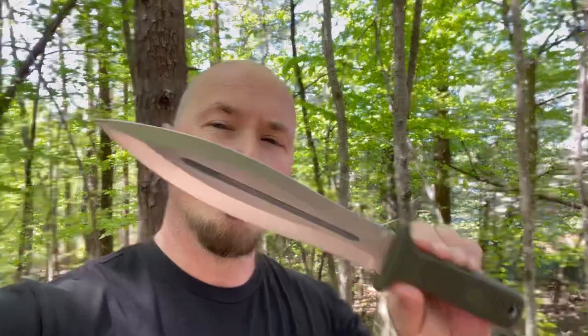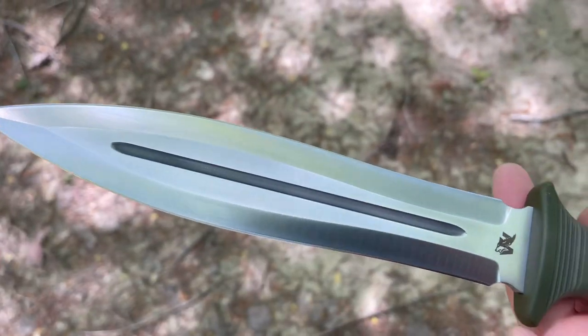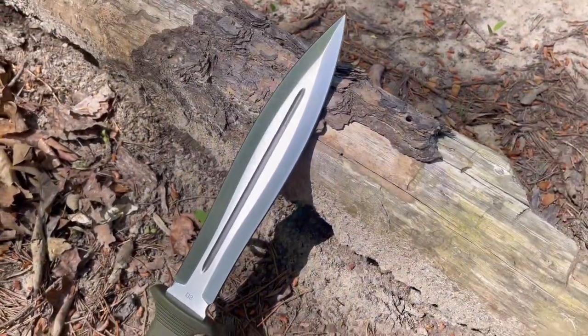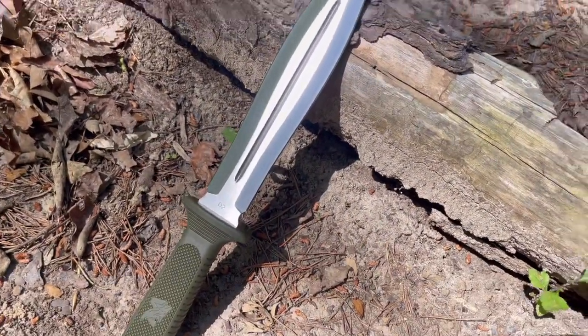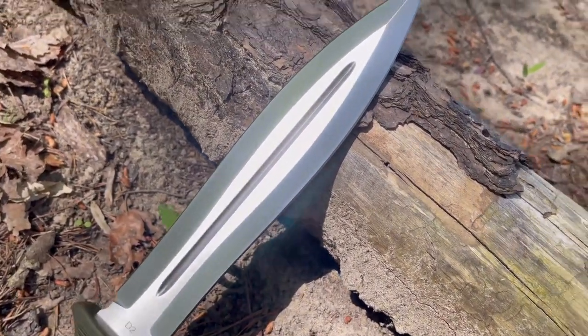I get really stoked when knife companies reach out to me, especially knife companies that have been putting out blades that I've been looking at for a while and thinking to myself, man, that's really stylish — it looks like good stuff. I'm really excited to get an opportunity to review this bad boy right here. That's a big clucking knife right there, my friend. And on this particular model, they're rocking the D2 steel. This fat mama-jama is 14.2 inches in length with an 8.7-inch blade that's sure to make the enemy run.